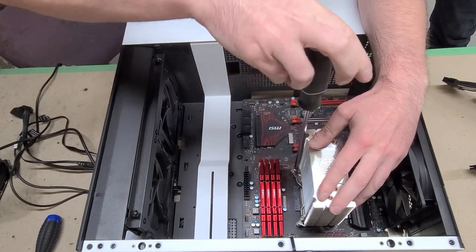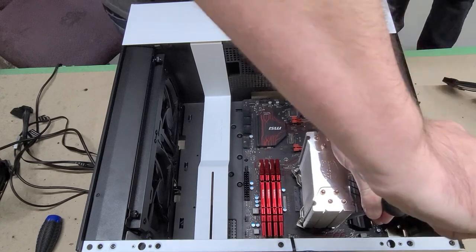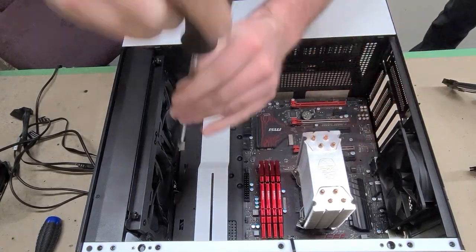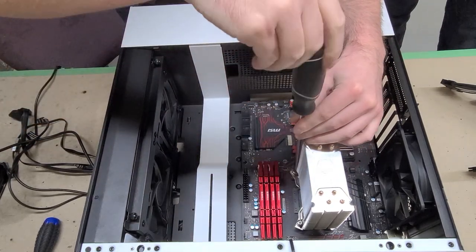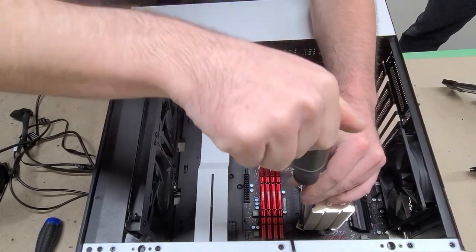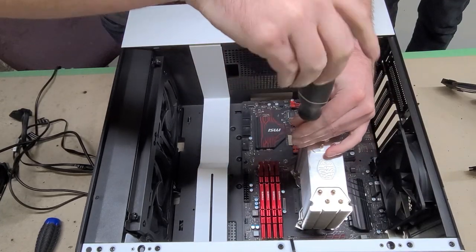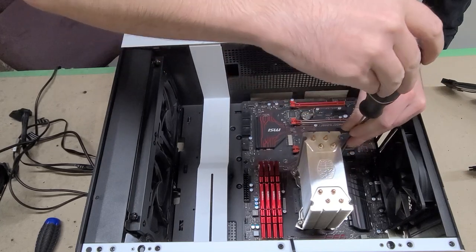When you put the CPU cooler on, use a crisscross pattern — especially at the start — because if you blast one edge screw in first it'll push all the thermal paste to the side with less tension. Just get them started and make them as even as possible. The screws go down until they stop; you don't have to crank them. Just run them down until they seat.